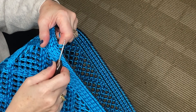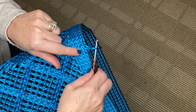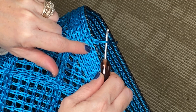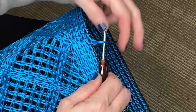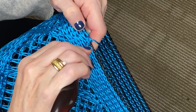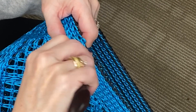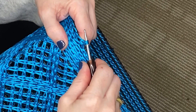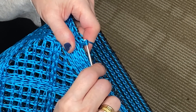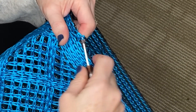Pull through a loop and then you're going to go into the next stitch. You're going to go between the loops, so you're going to go into the stitch with your hook. Go into your stitch, yarn over or grab a loop, pull up a loop, yarn over, and pull through both layers of cord.